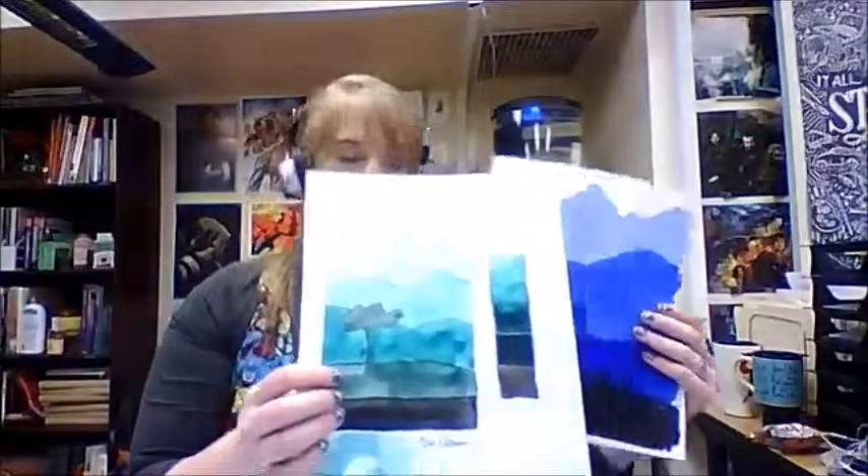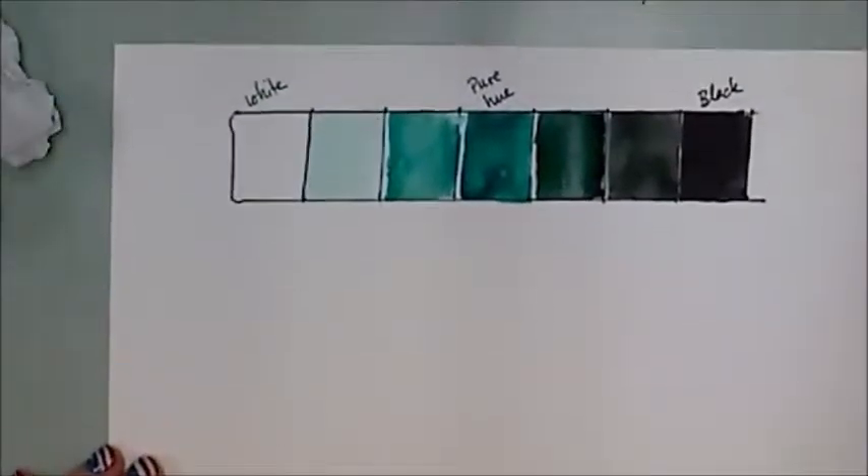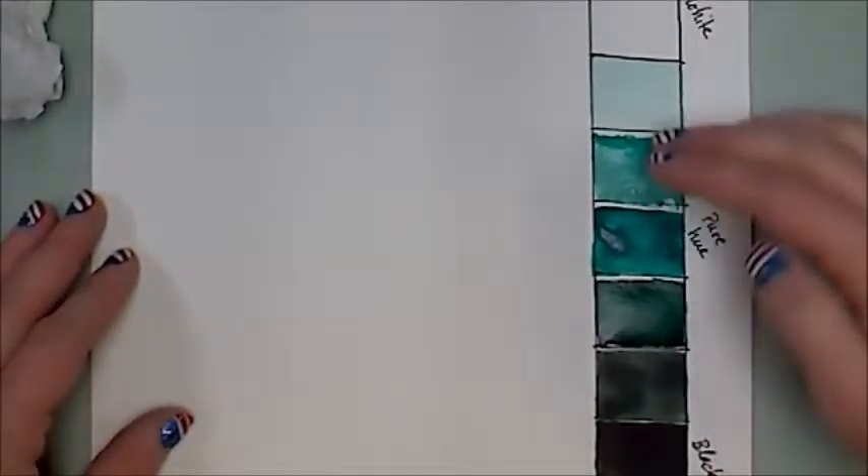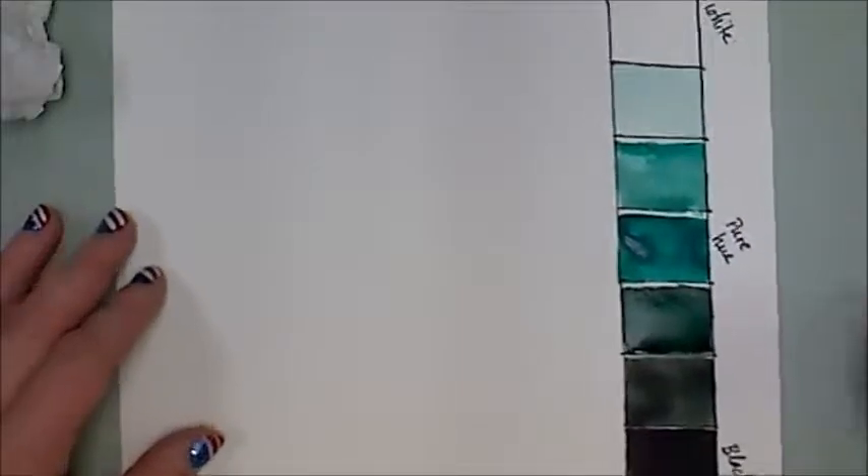The next thing we're going to do is an atmospheric perspective painting — a very simple practice painting that will end up looking like this. We'll have just a couple of layers, and we'll do exactly what we just did with the value scale: start with a little bit of green, a little more green, then pure green, then start adding a little more black to each layer. I'm outlining mine with a black marker; you can use pencil or black marker however you want. Using the same paper, I'll turn it so the white is on top and black is on bottom.